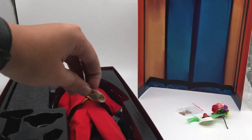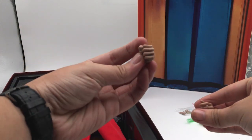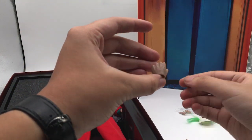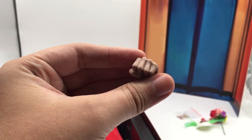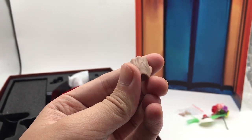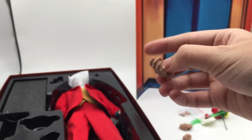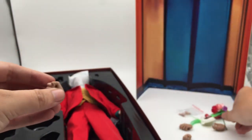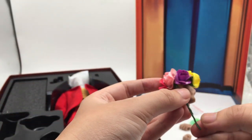We also have a set of alternate hands — these are for holding in a fist. It's actually fascinating because if you look closely, you can see there's some bruising on the hands here and there. Really nice detail. And this is the normal default hand.